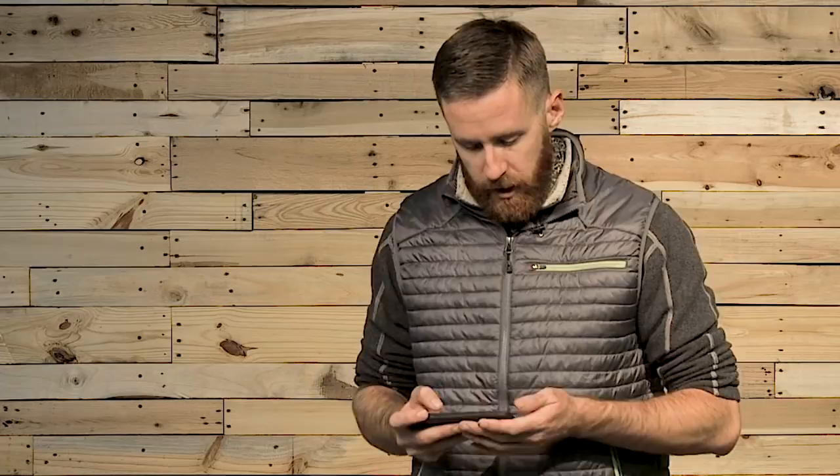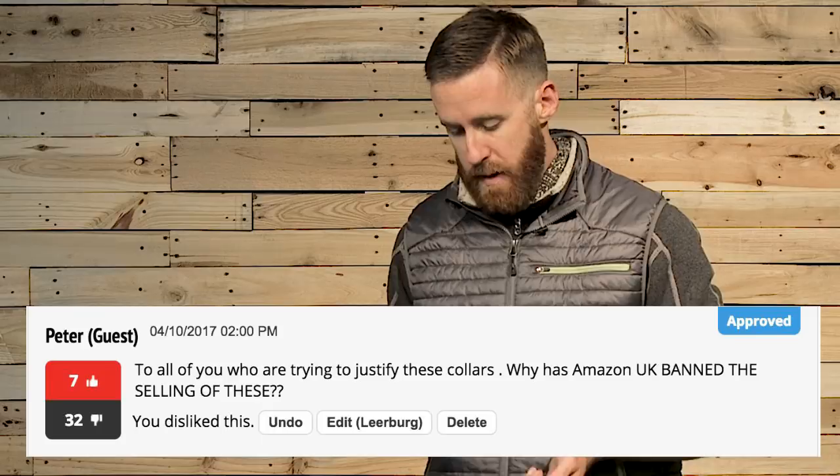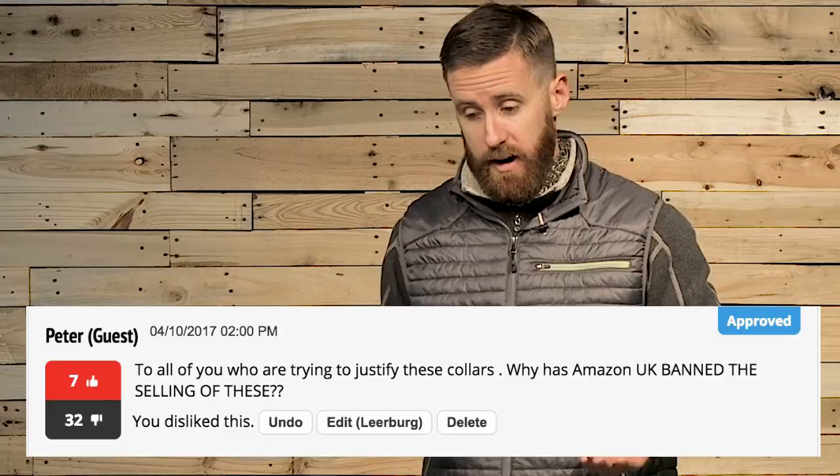The next comment comes from Peter. Peter says, 'To all of you trying to justify these collars, why has Amazon UK banned the selling of these?' Because PETA and other so-called animal rights organizations have a lot of money, deep pockets, and they're pretty good at manipulating public opinion through misinformation campaigns. I only need to ask you this, Peter: do you own a dog, a cat, a gecko, or a goldfish? Because if you do, PETA and these so-called animal rights organizations consider you a slave owner. They would petition for the banning of all animal ownership, right along with the banning of training tools.